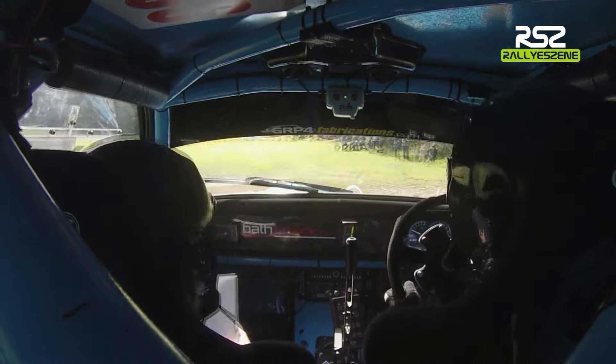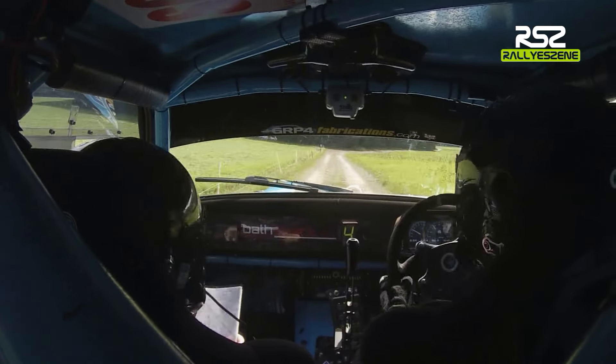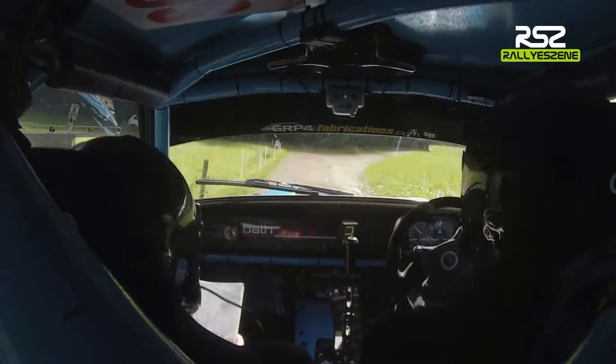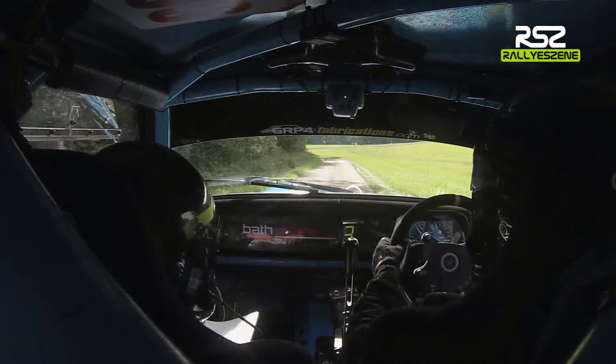150 down to a 5 right onto the tower. Down to a 5 right onto the tower. 5 right onto the tower, 80, 2 left, 130. 2 left, 130, then 3 left.